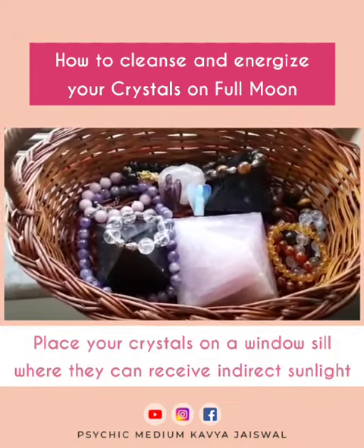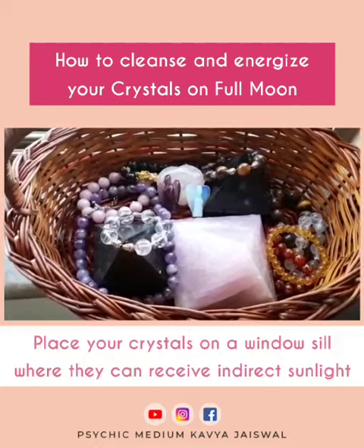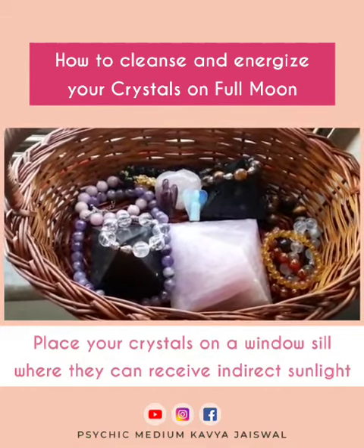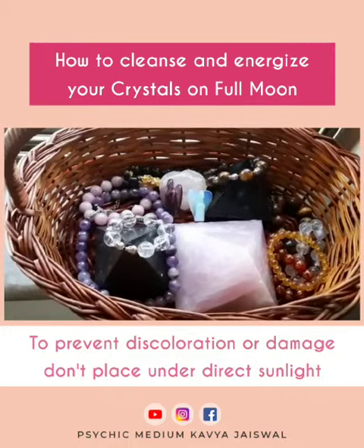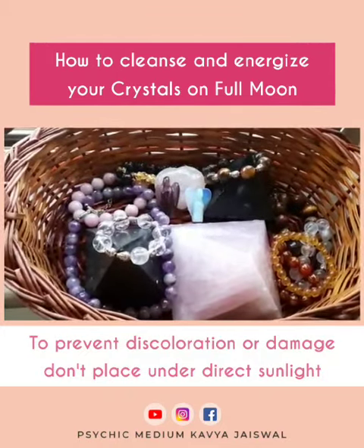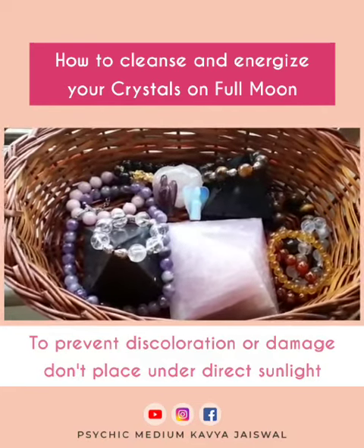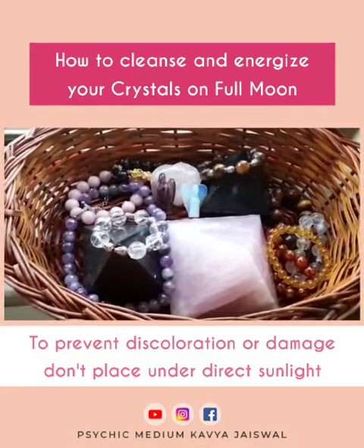Next, place your crystals on a windowsill or somewhere they can receive indirect sunlight. If you place them in direct sunlight they may end up getting spoiled or bleached. To prevent discoloration or fading of the crystals, do not place them in direct sunlight.